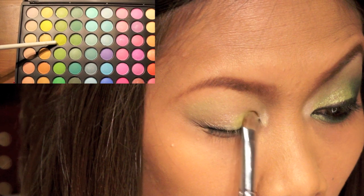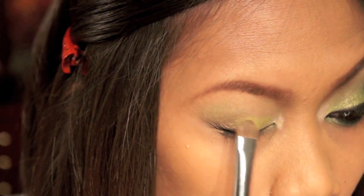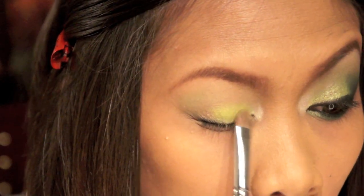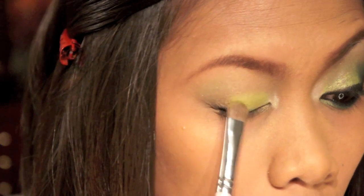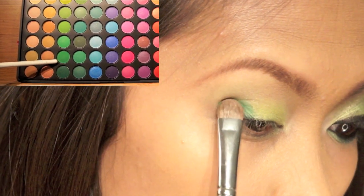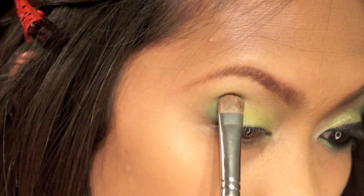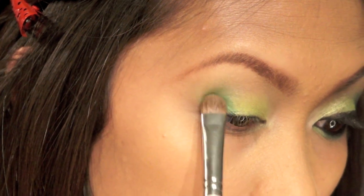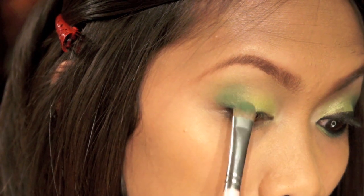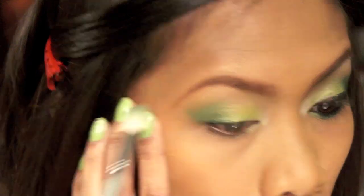The next color I'm gonna get is this lime color from the same palette, and I'm just gonna pack it really, really good onto my lid, leaving the outer corner. For the outer corner, I'm using this medium shade of green — just pack it on, then flip the brush and use a tapping motion to blend the two together.